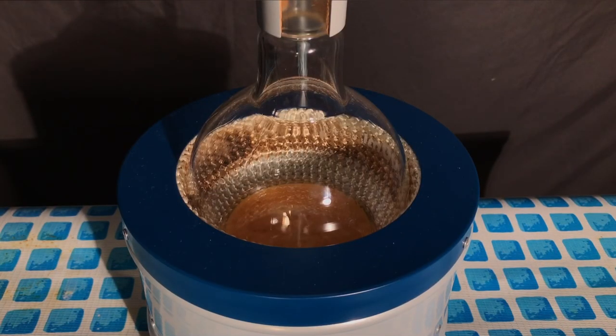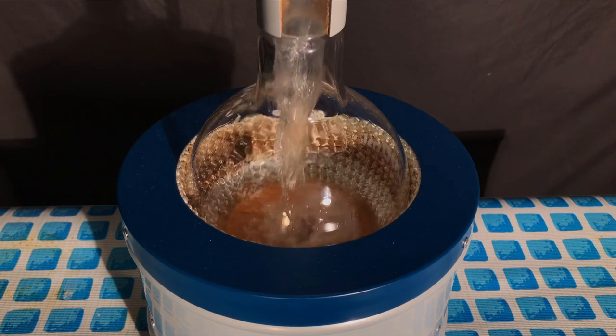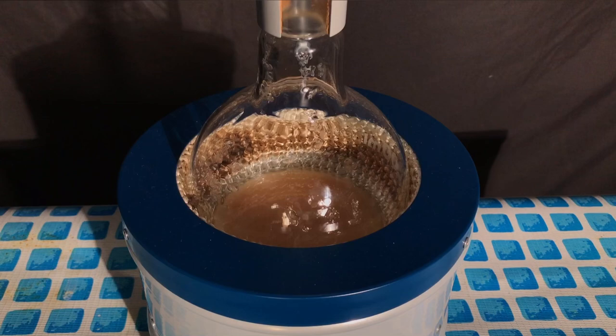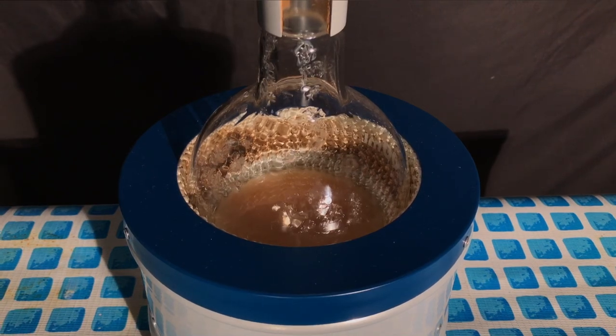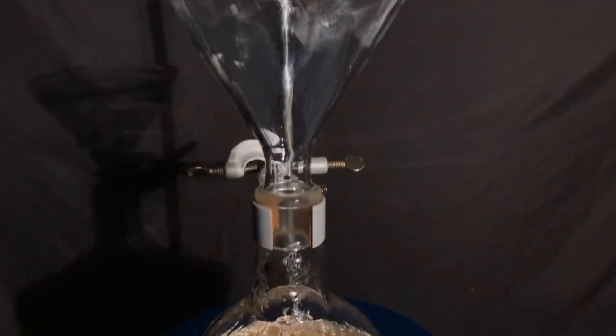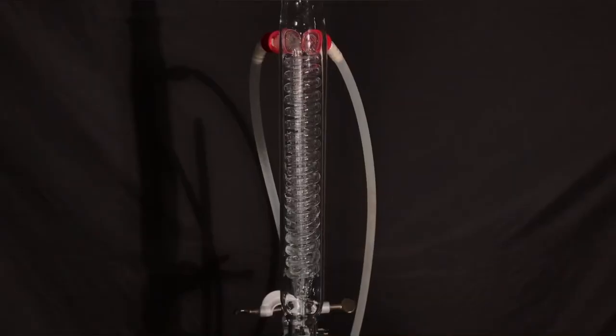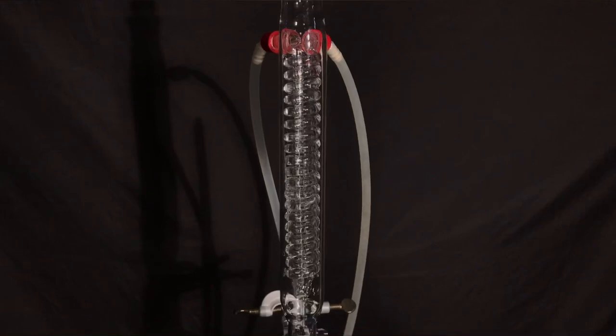After cleaning up everything, the glacial acetic acid was added to the rest of the solution. It doesn't participate in the reaction, but it's just used as a solvent. In my experience, it increases the yield significantly. After everything had been added, a reflux was set up. The condenser was flushed with water, and we were then ready to begin.